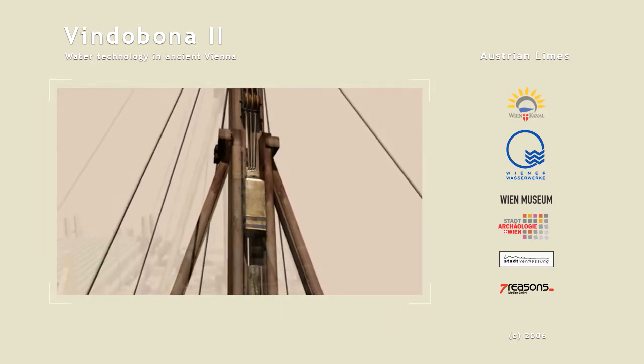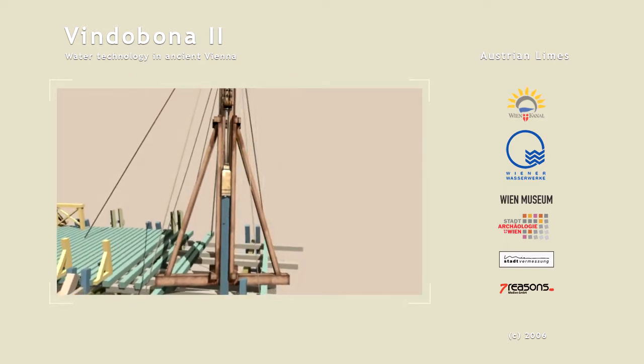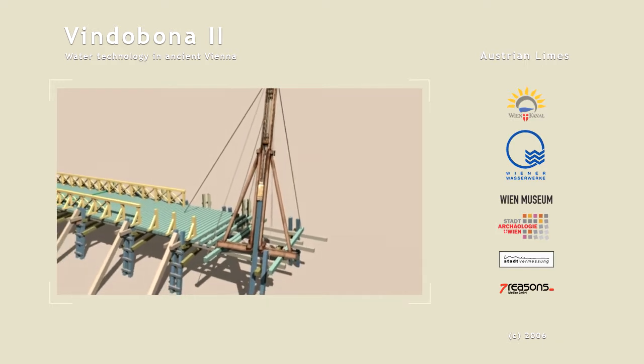The pile driver could easily be erected anywhere and could even operate in water, floating on boats or rafts. This technology was in use up to modern times.